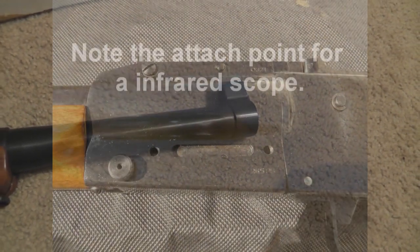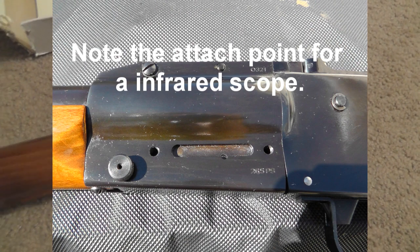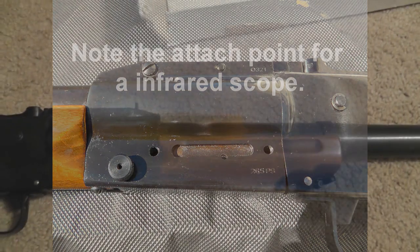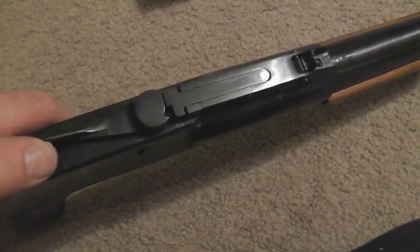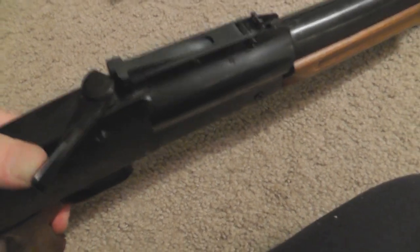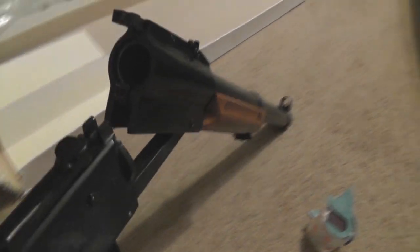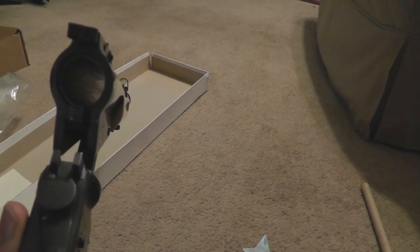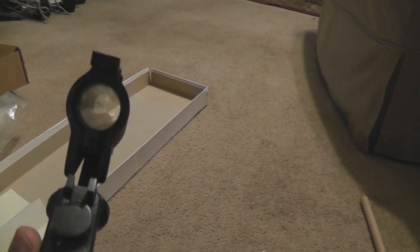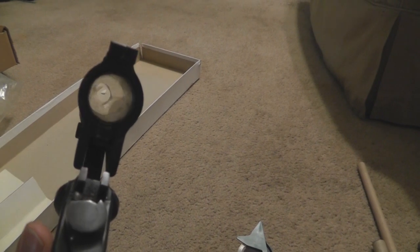Flipping it back, let's take a closer look at the opening mechanism on this thing. Let's look at the bore on that — it's a chrome-lined bore. There's no chamber in it whatsoever; it's one straight tube.